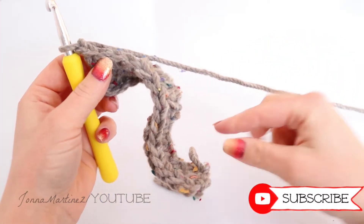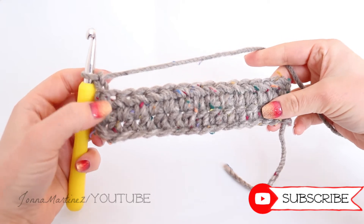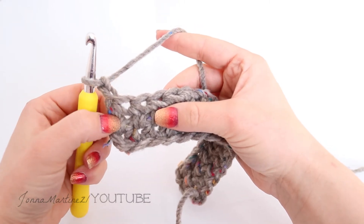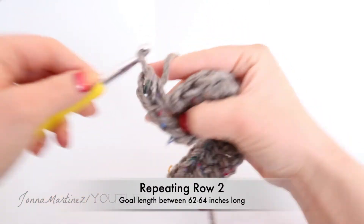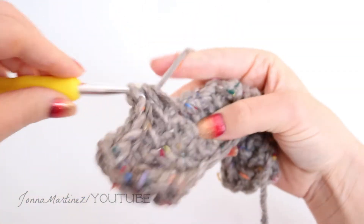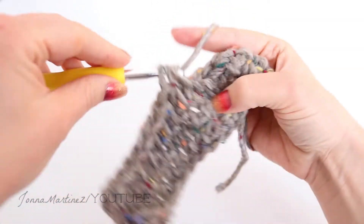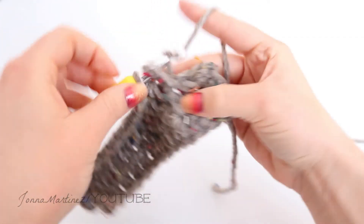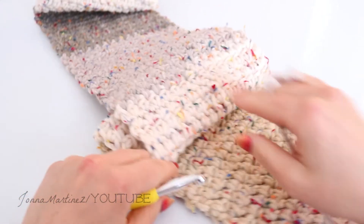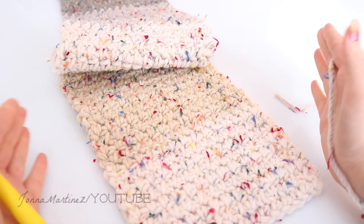As you see, your scarf may look like this in the very beginning — you can just pull it out with your hands and continue crocheting. From here, just repeat row two again until your scarf is of desired length. For mine, I'm going to make it between 62 and 64 inches long. Remember to count your stitches periodically to make sure your scarf stays nice and straight. If you lose or gain stitches, you may experience your scarf getting wider or narrower.